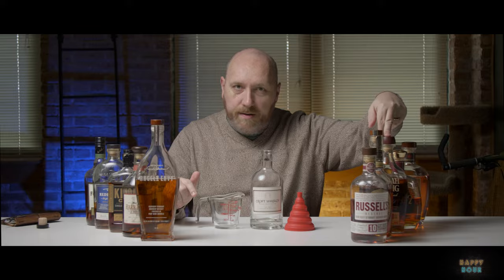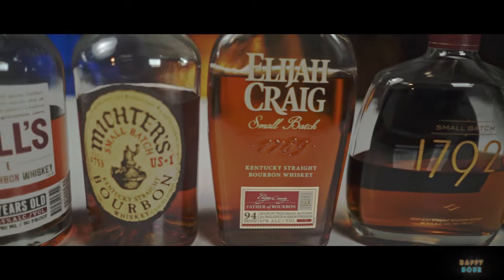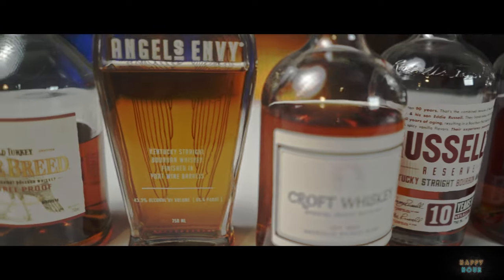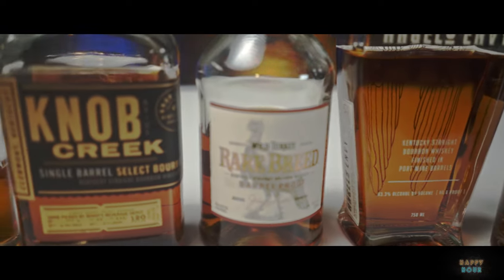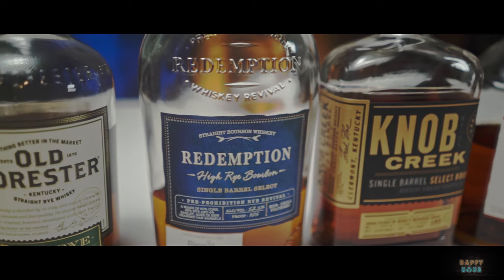So I'm gonna start mine today with this cast of characters. I'm gonna pause and start pouring these in. Alright — to create my base I've got Russell's Reserve, Michter's Bourbon, the standard Elijah Craig Bourbon, the 1792 Small Batch, Four Roses Small Batch, Angel's Envy, and Rare Breed — Wild Turkey Rare Breed which I really really dig — and Knob Creek Store Pick 120, a single barrel select bourbon which is a nice one too.